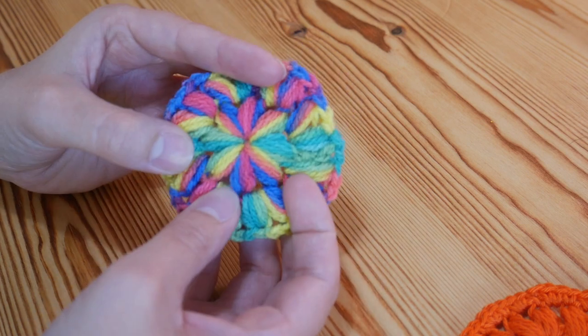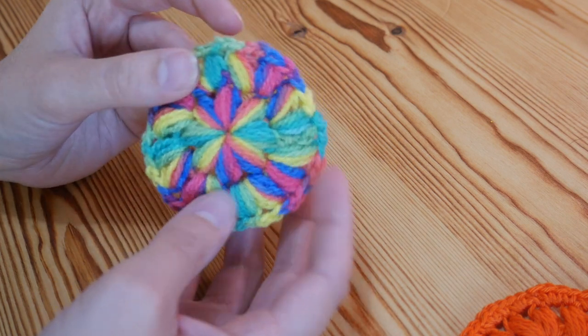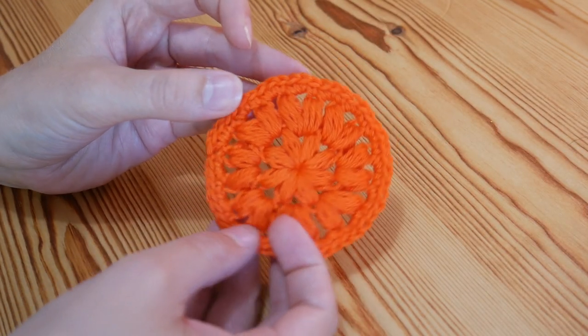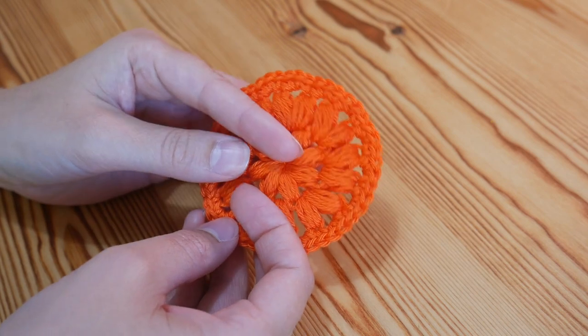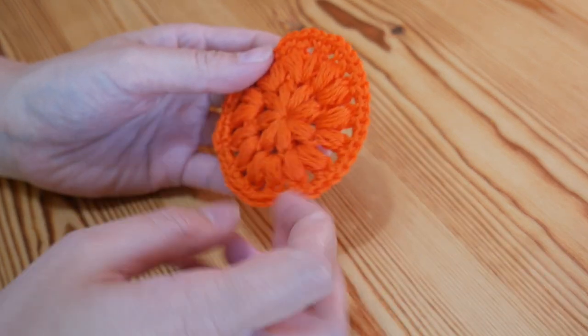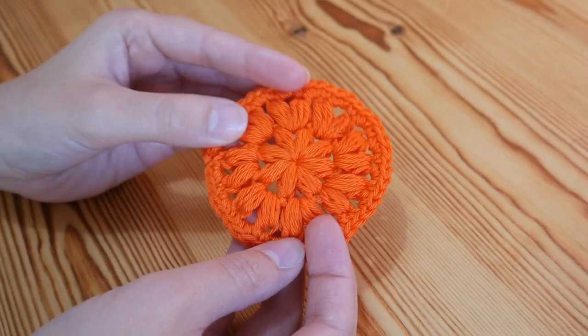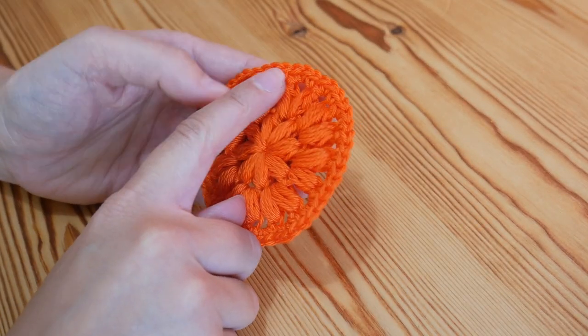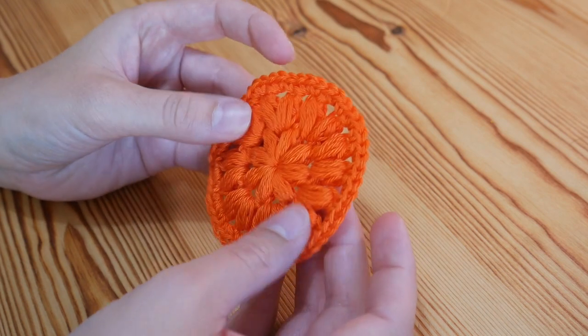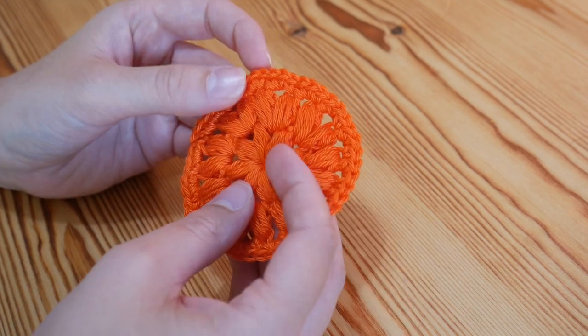That's the one I've done in variegated yarn with a 4mm hook. Then you can see the difference — this is the one I've done with my Scheepjes Catona cotton yarn and a 4mm hook. I'm using this one as a proper face scrubby, so I have put a row of double crochet border all the way around to finish it off. But let's get started with this pattern.